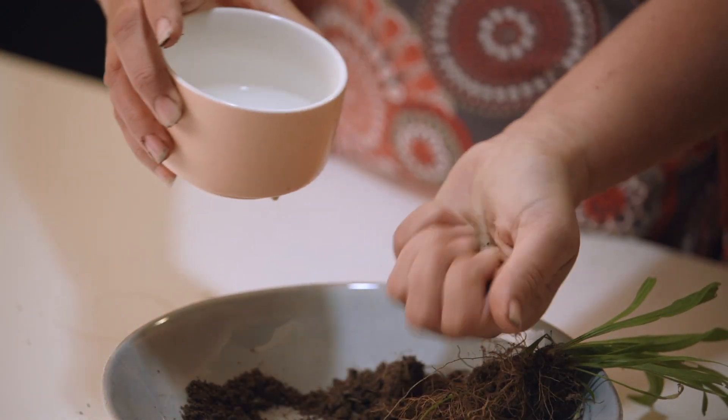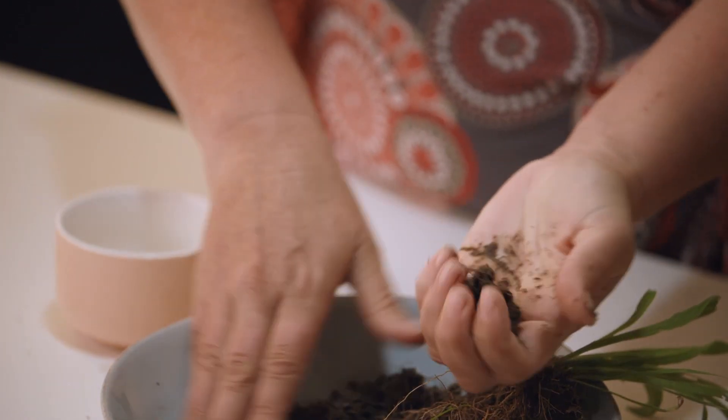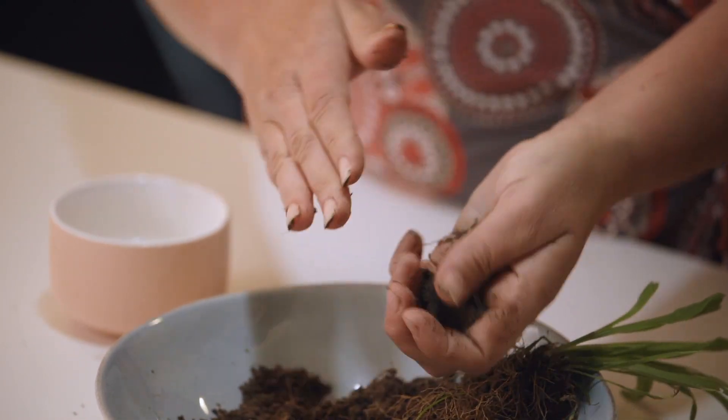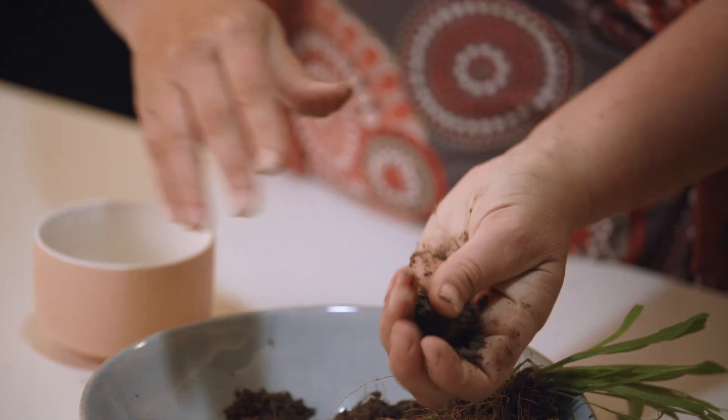If you add too much water you can add some more soil, but you want it nice and squishy. You might have to add a little bit more soil if it is too wet, and then see if you can roll that in your hands. We want to make a ball with that soil material.